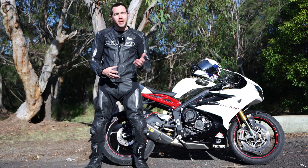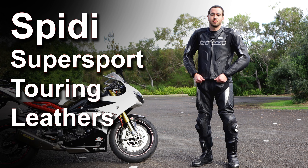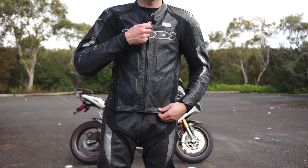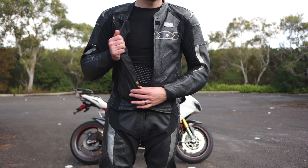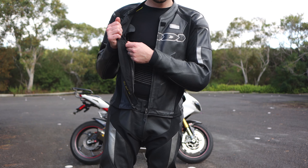Obviously you can buy very inexpensive leathers, which are an entry-level option. I upgraded from something like that to this, and I've got to say the difference is noticeable. I think the extra money invested in a proper set of leathers — a slightly better set of leathers like this — is definitely money well spent.